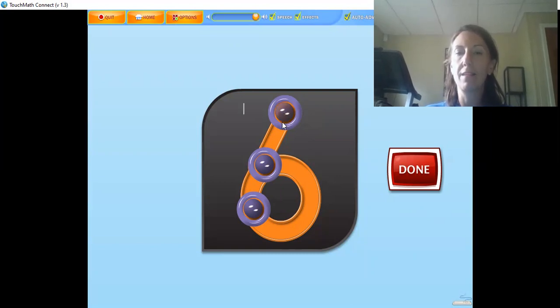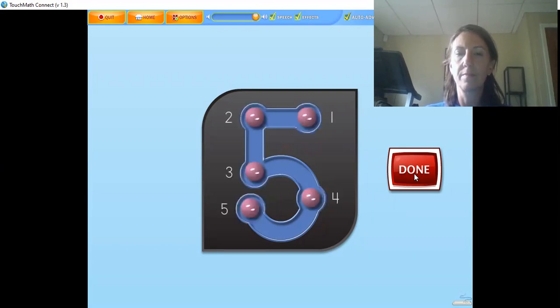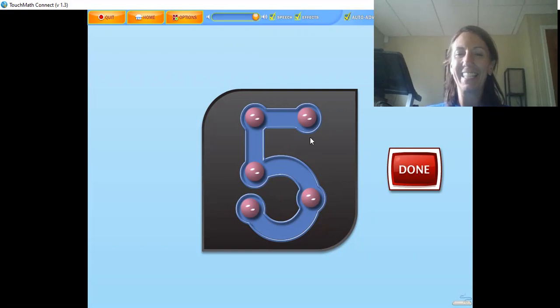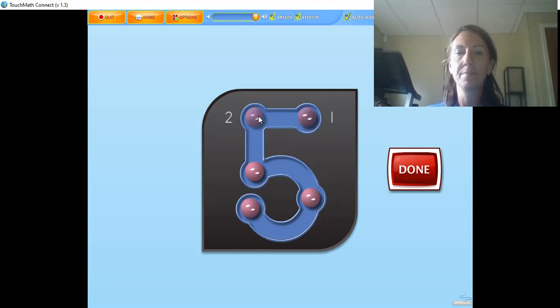The numeral five has five touch points. The five is touched and counted like this: one, two, three, four, five. To help remember the fourth touch point, think of it as the belly button. Touch and count the touch points on the numeral in the correct order — don't forget the belly button: one, two, three, four, five. Way to go!